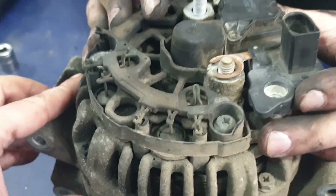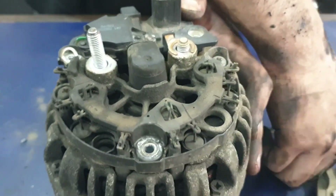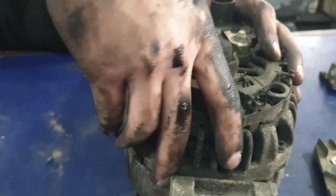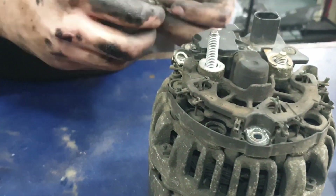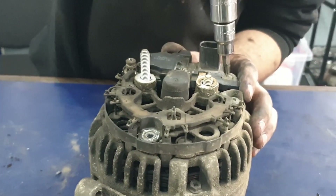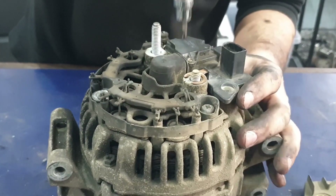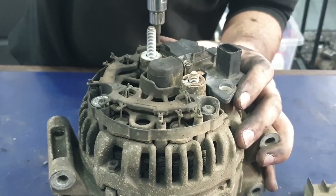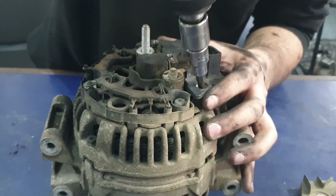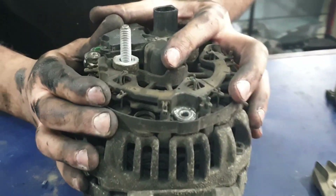Slide the rest of the regulator in and make sure the holes for the screws are all aligned. Put the screws into the holes and turn them one to two threads so that you can make sure it stays in the right place. Once you've got the placement right, you can start tightening the screws.